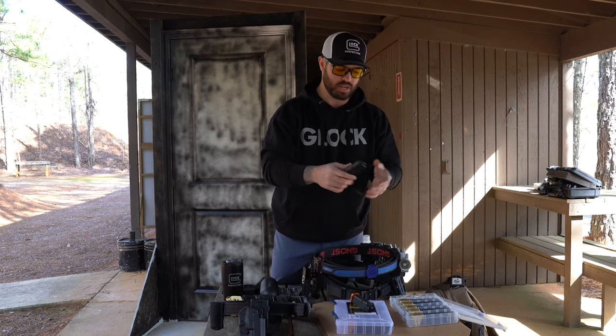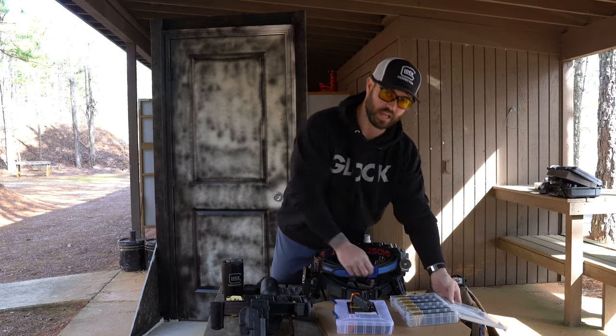That's the difference between production and limited. When you're going to matches and competing for the first time, just make sure you're using the right equipment. Now let's go shoot some bullets.